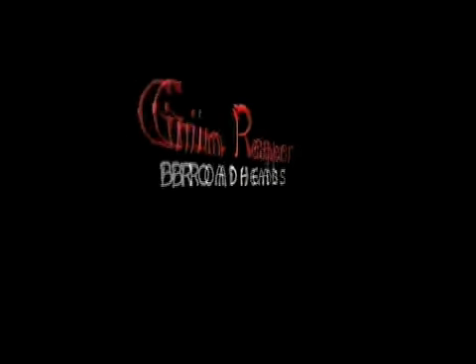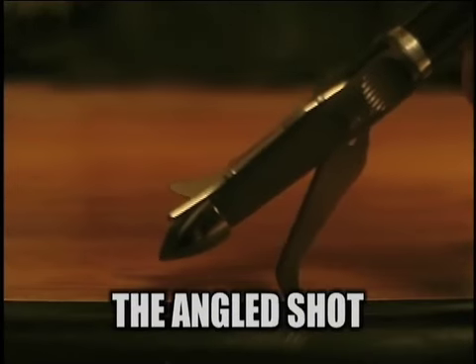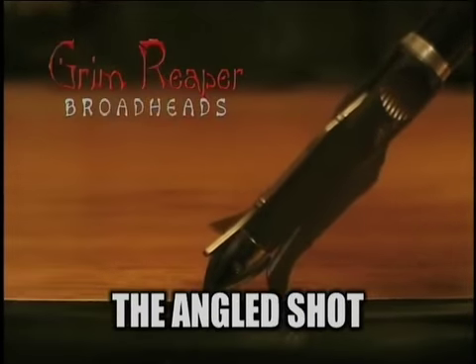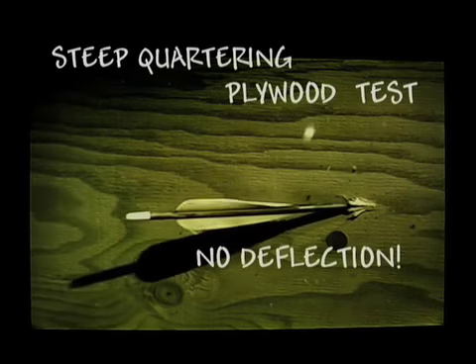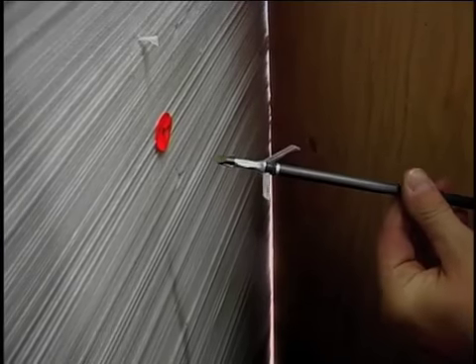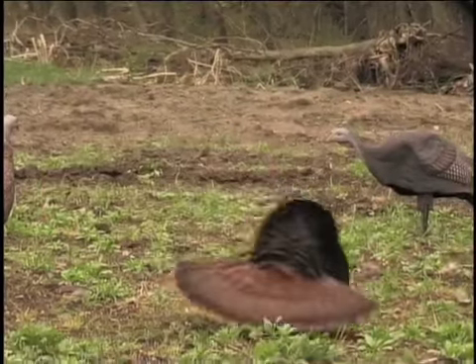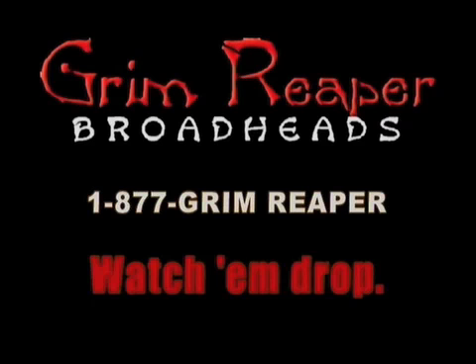Many of the best known writers have repeatedly said that all mechanical broadheads deflect on angled shots. Guess they haven't tested the Grim Reaper. We tested it extensively into angled plywood and found that the Grim Reaper just doesn't deflect like other mechanicals — it blows through at any angle. We engineered out the deflection problem. Shorter blood trails, longer stories. Hunt with the Grim Reaper and watch them drop.